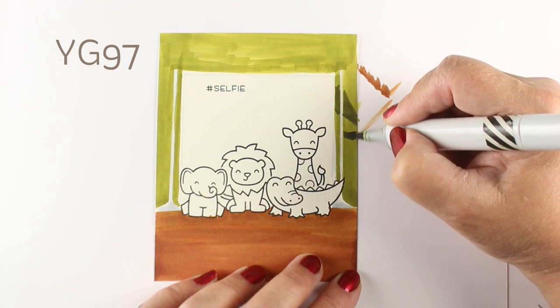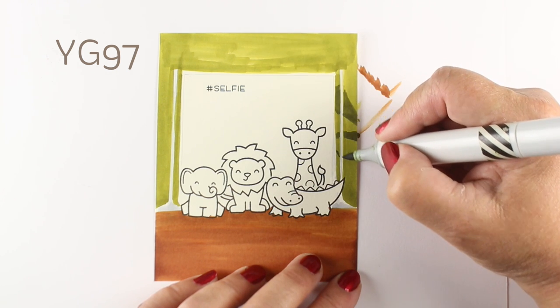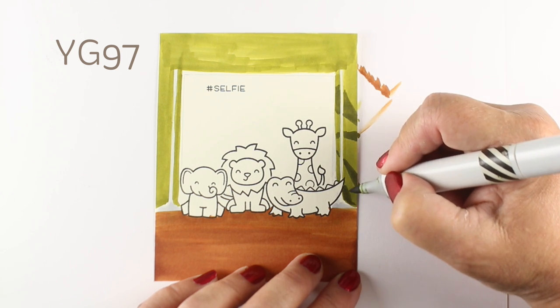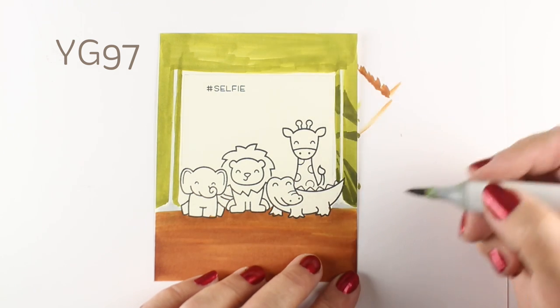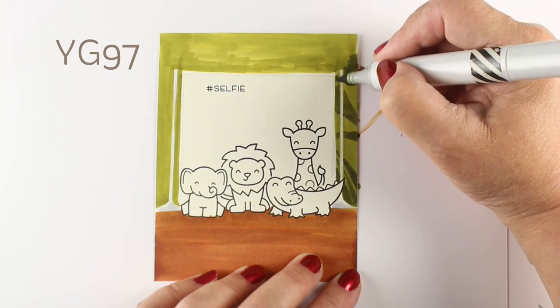I'm gonna start creating some sections. I'm doing negative coloring — coloring the space around the object. I'm picturing where some leaves might be and where those shapes might be. I'm continuing to draw them in between the poles, because if you stop at the edge of the poles then it's gonna look weird.